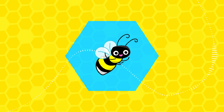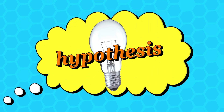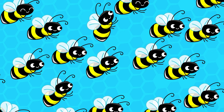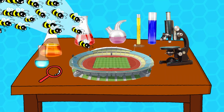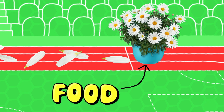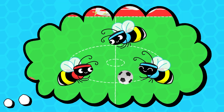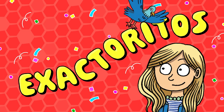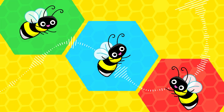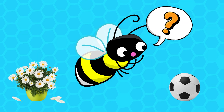Bees won't have fun? Scientists put their hypothesis to the test — an experiment! They put 45 bees into a tiny bee-sized arena with a clear path leading to a feeding area full of food. The bees could either stay the course on the path leading to the food, or they could play with the balls. And the bees ventured off course to play with the balls! This behavior suggests that the bees choosing to play was voluntary.